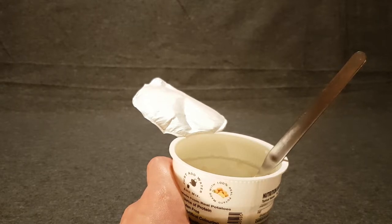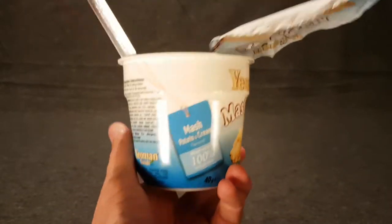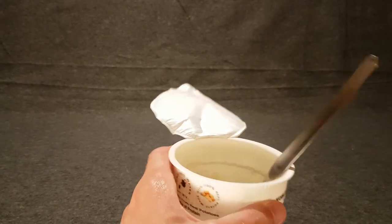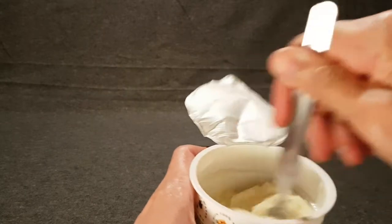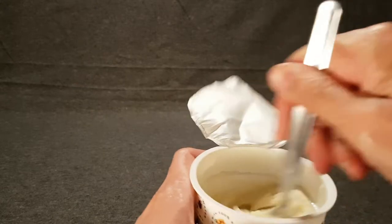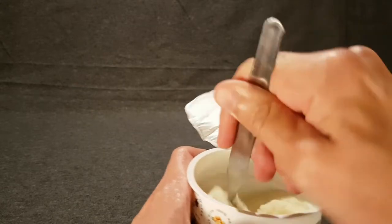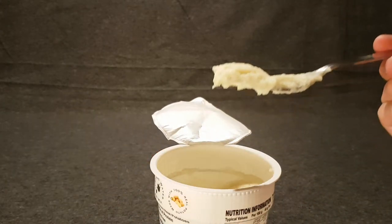I can't remember what the other variety was — I can't remember if it was cheese, onion, or cheese and onion. I went with the plain one because I thought, who knows how well the chicken or beef flavored ones would work out. So I guess without stalling, I should sample this scorching hot mash — bottoms up!